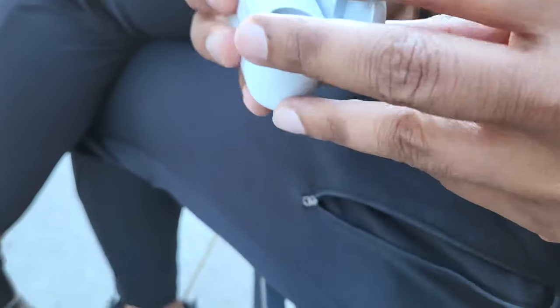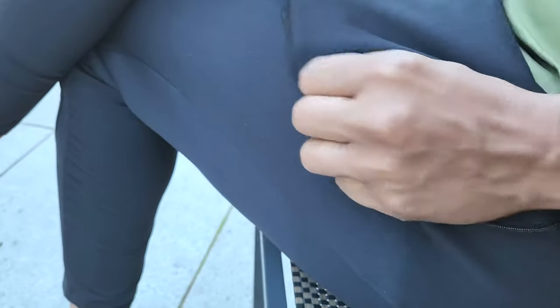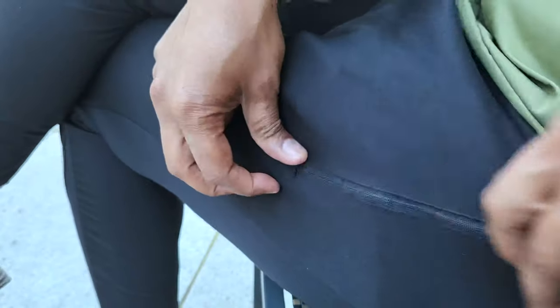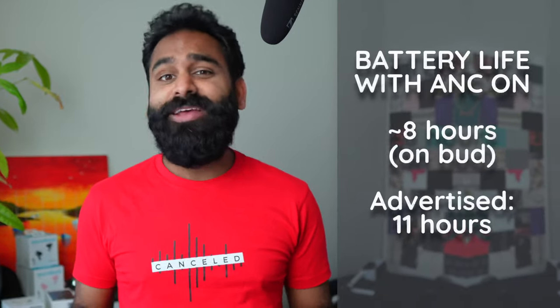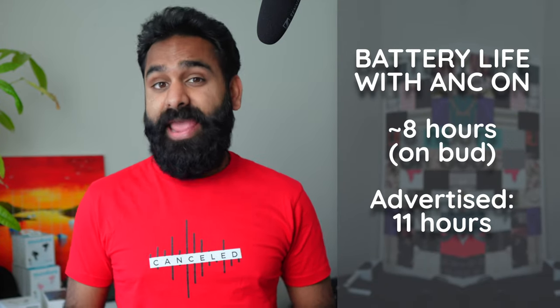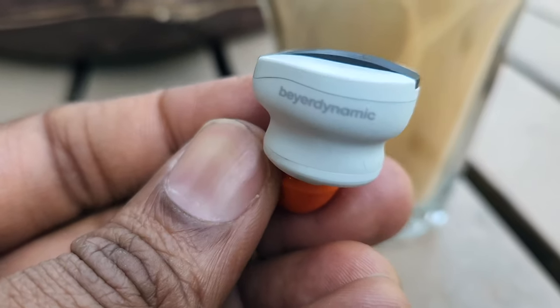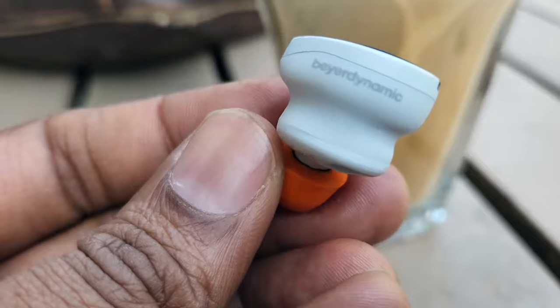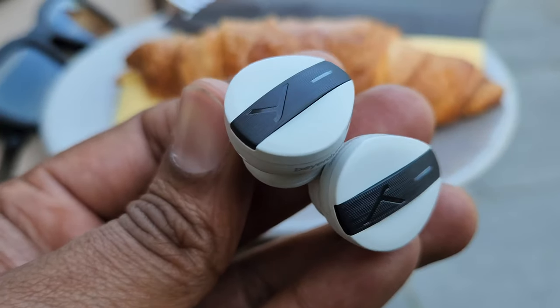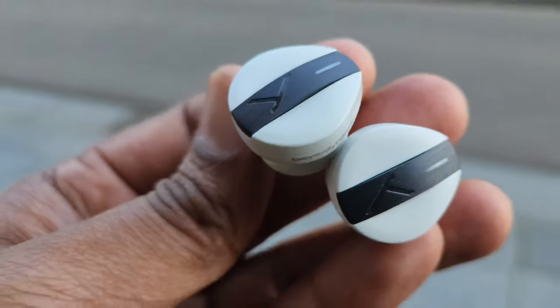The case is a bit bigger than average but still quite pocketable, and it supports wireless charging, which is always great for topping up that battery. What's also great is the battery life. In our battery rundown test, we hit just under 8 hours with ANC on and aptX Adaptive enabled. Those are solid numbers. The most real-life example of this was when we were using these buds with 5–10% battery remaining at a cafe, and the Lex Friedman podcast ran for a good one hour.